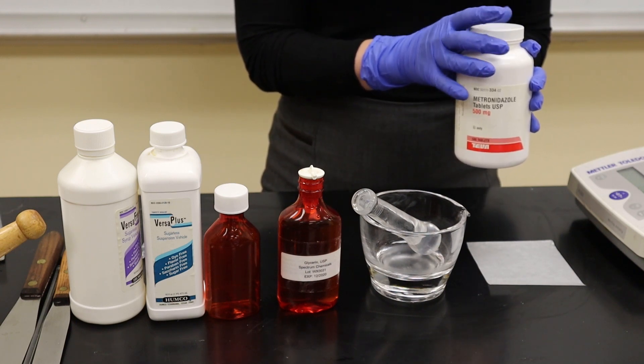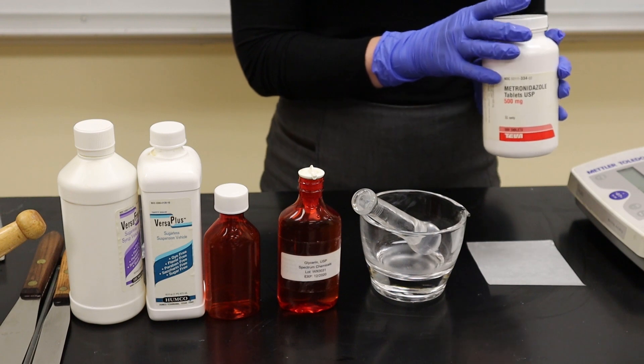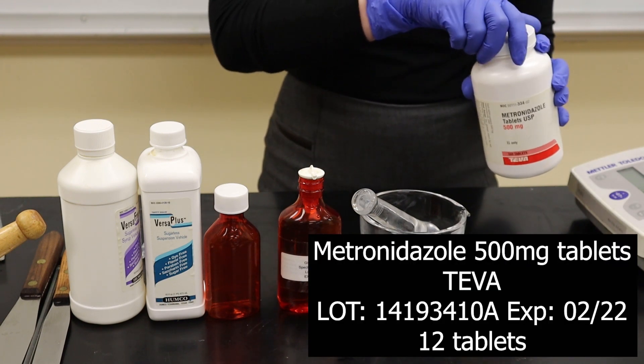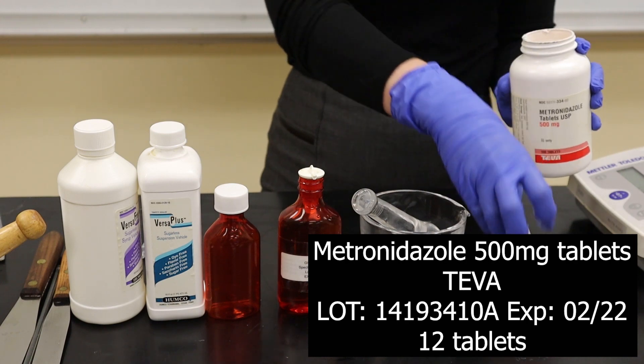Now instead of having metronidazole powder available to us, our source of metronidazole is a 500 mg tablet, and so in order to make this product I need 12 tablets.